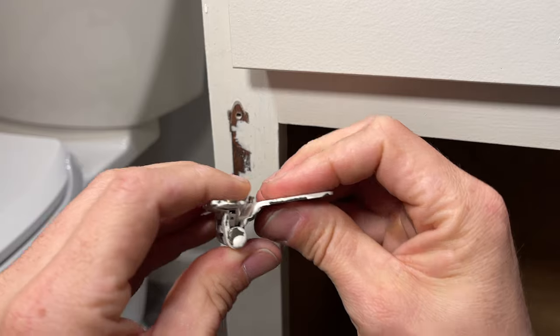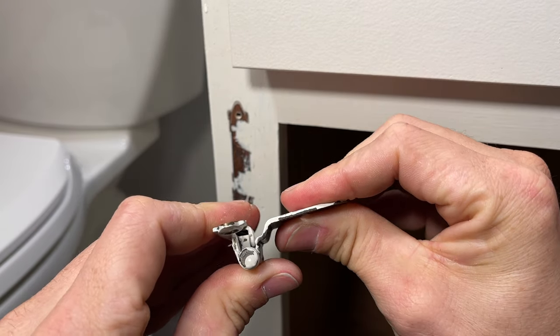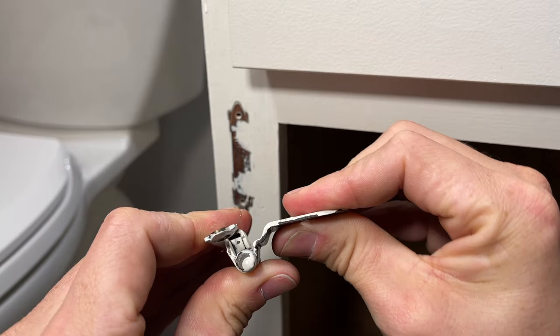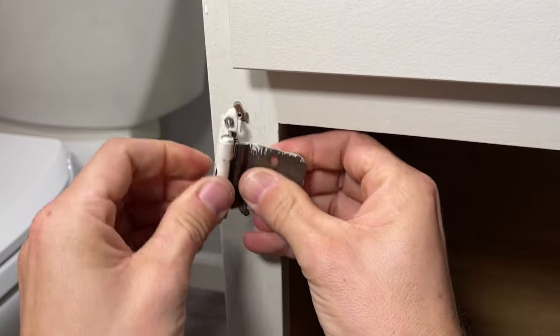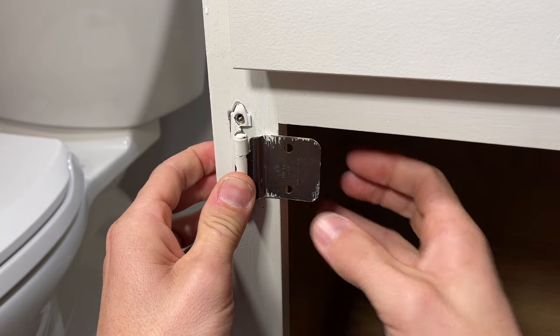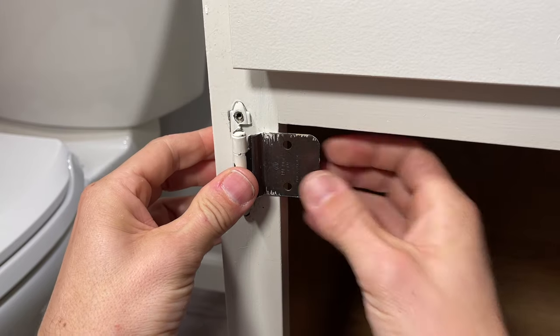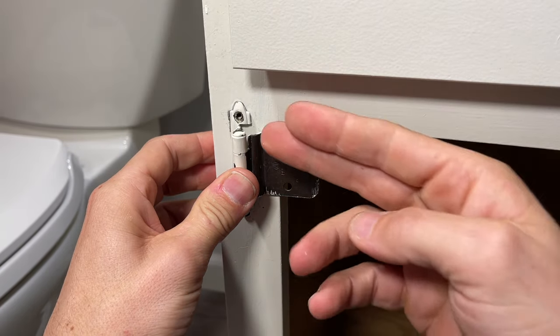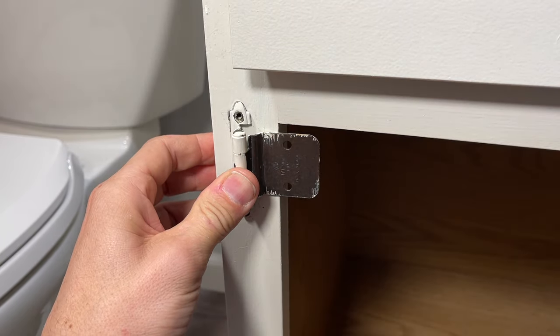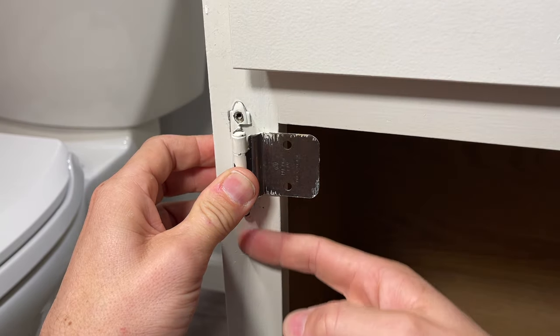You can see how it has spring action — you can see that piece that compresses in when I open this hinge. So that is the self-closing part, where it'll snap back and it'll want to keep the door closed. And then this has no inset, so this mounting surface that would go on the back of the cabinet door is flush to the face frame.